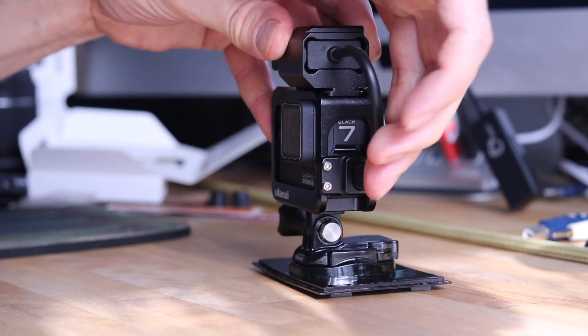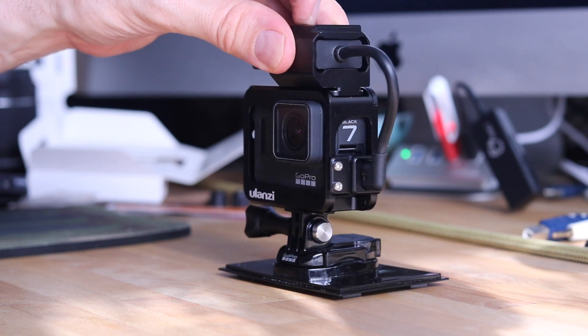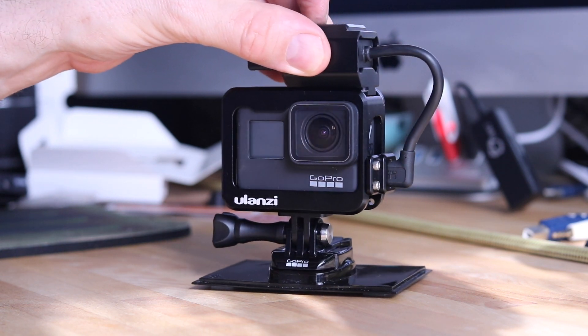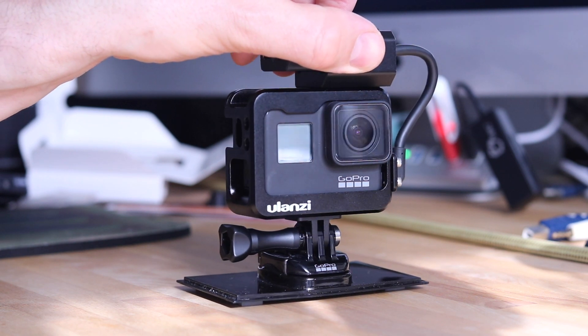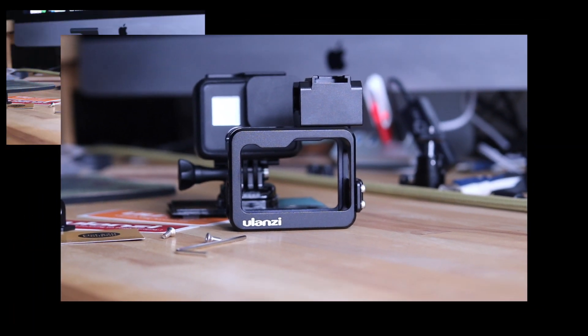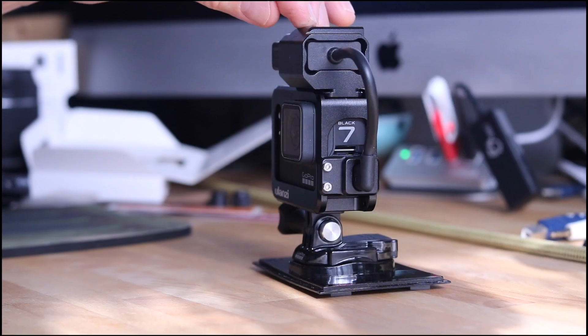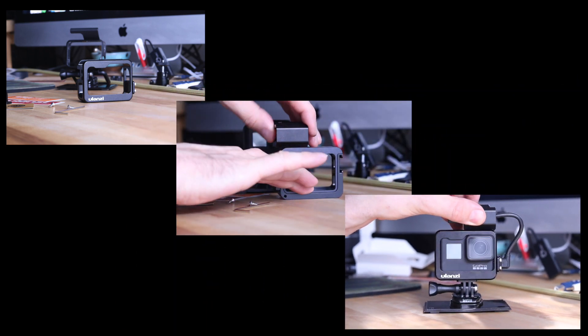The cold shoe adapter snaps into place much like the backing plate. On this version Ulanzi put the cold shoe mount on top, whereas on the previous version it was below the frame — some were complaining that the fuzzy windscreen would show up in the frame of your GoPro. So putting it on top allows for enough clearance. They also made the USB-C holder on the side a very sturdy piece of aluminum which holds it quite securely. All told, this frame really couldn't be better — very well thought out, well designed, provides a lot of protection, and it's quite lightweight.